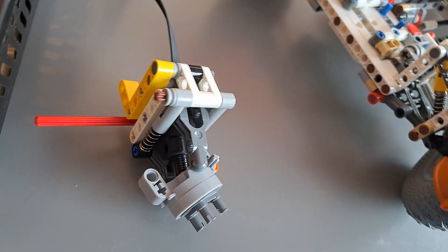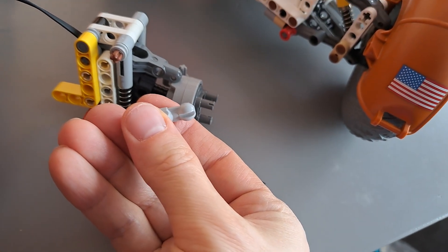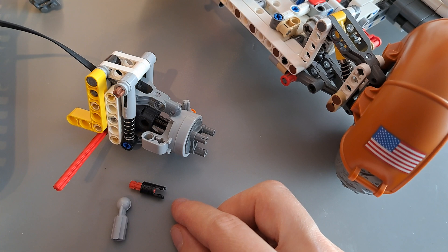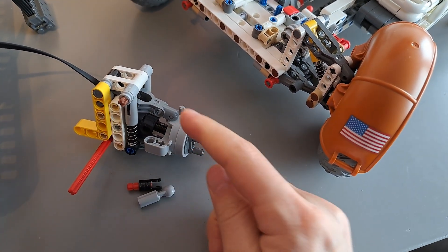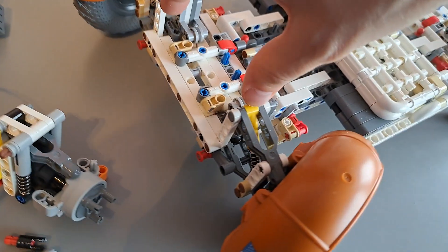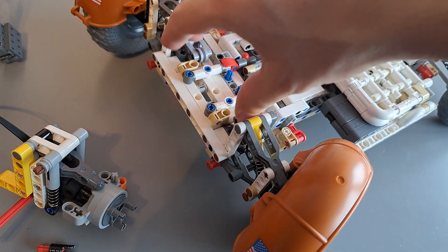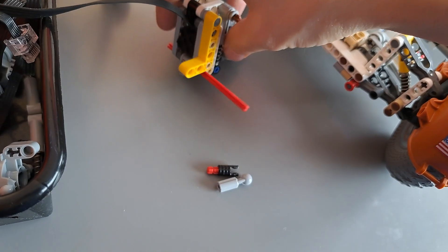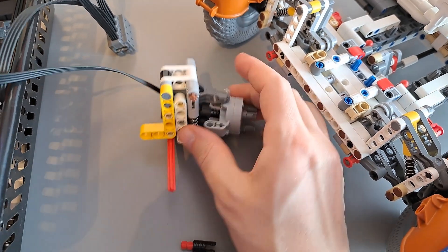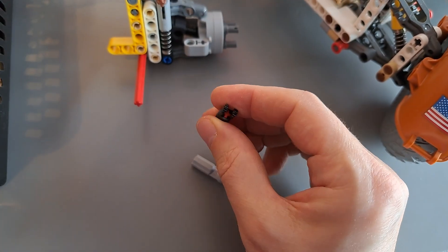One thing I also had to improvise and modify: instead of using the original CV joint for the hub, I'm using this toggle joint here, because it allows me to put the motor one stud deeper inside. That is required because there is going to be stuff coming here and in the back, and this is the only way I managed to find to drive the planetary gear hub. It works quite well — as long as the angle is not too high, it works without problems. I'm really happy with the solution.